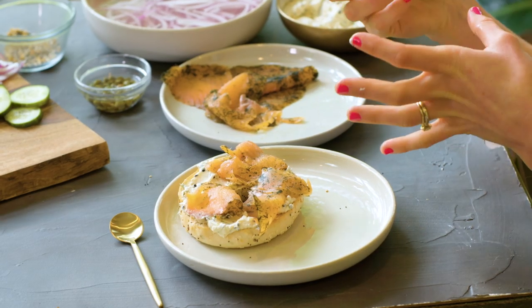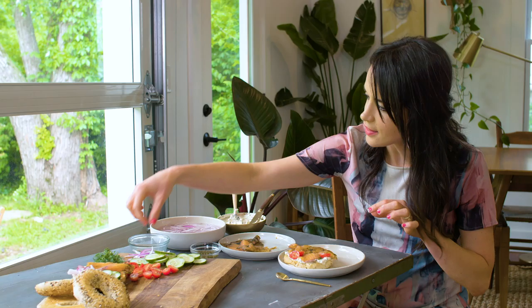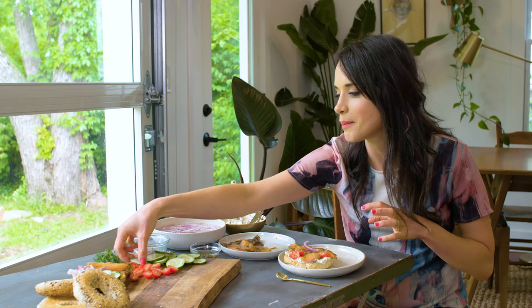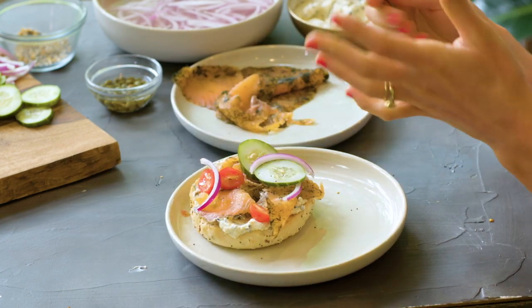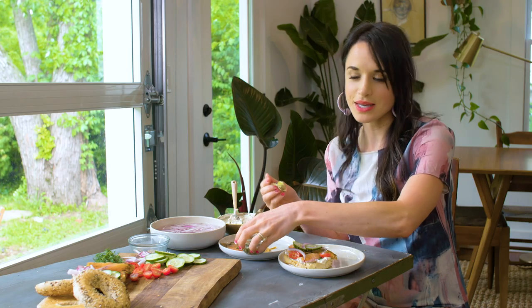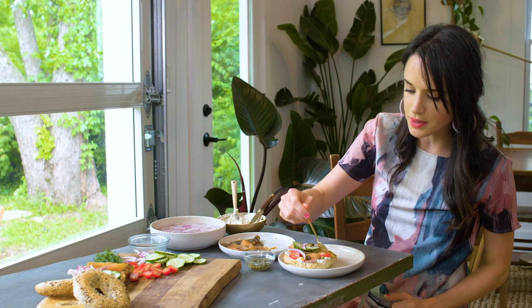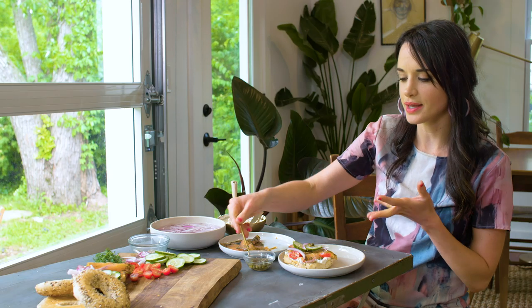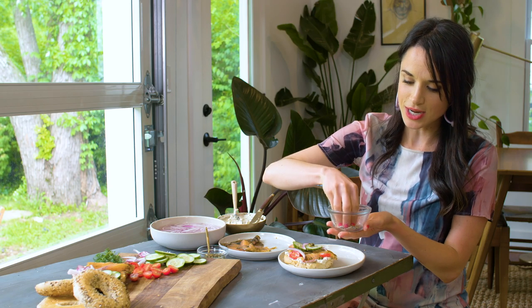I'm gonna add our tomatoes and cucumber for some color — just kinda pile these in. Then some red onion, slight little wisps of red onion, and some thinly sliced cucumber to add some green and pops of color. Another thing I can add is some capers, which is a traditional thing you'd have with bagels and lox. They're salty, briny, and really delicious. I'm gonna add just a couple of capers on top — and if some fall to the side of the bagel, I like that too, it looks natural, like you're just about to dive in and eat it. The last element is some everything bagel seasoning, which I love.